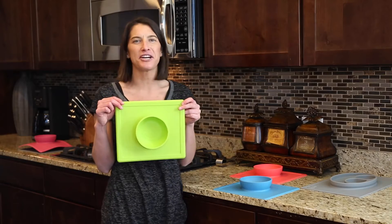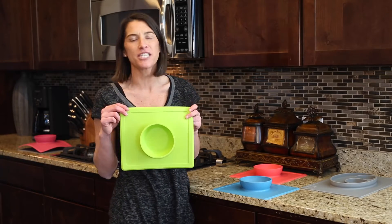The Happy Mat finally has a sibling. The Happy Bowl is here and we couldn't be more excited about its launch.